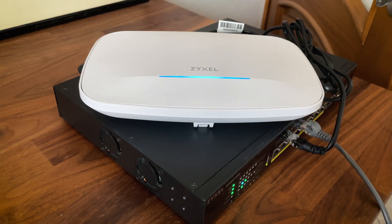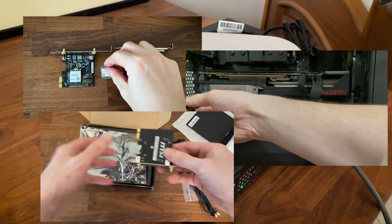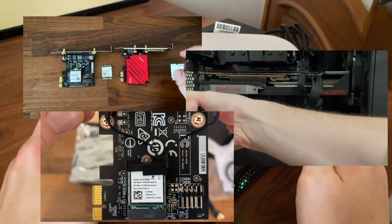I have been trying to make multi-link operation work for about half a year, and a few days ago it finally happened. All stars aligned, and I got to see this feature in action for the first time.